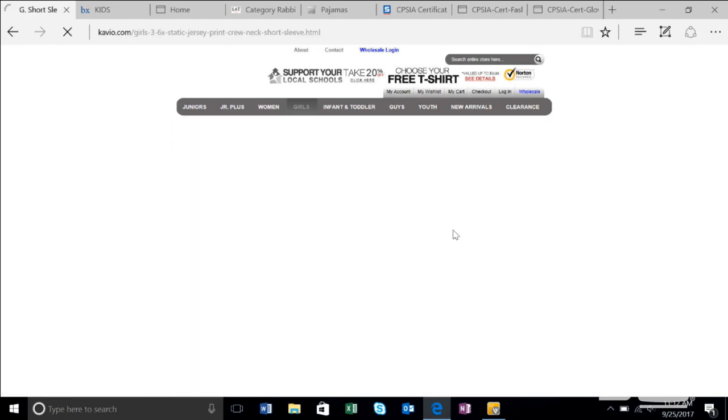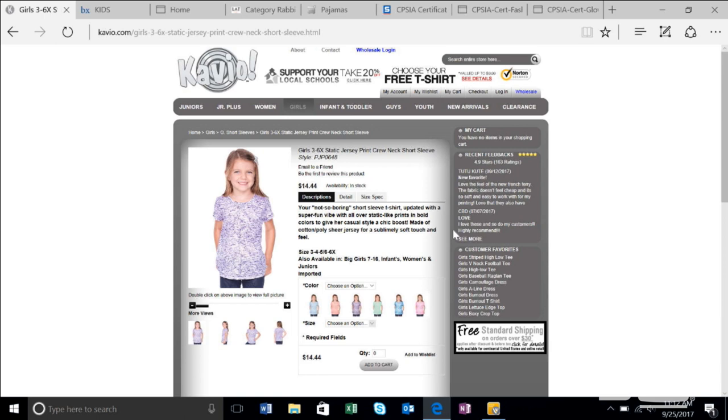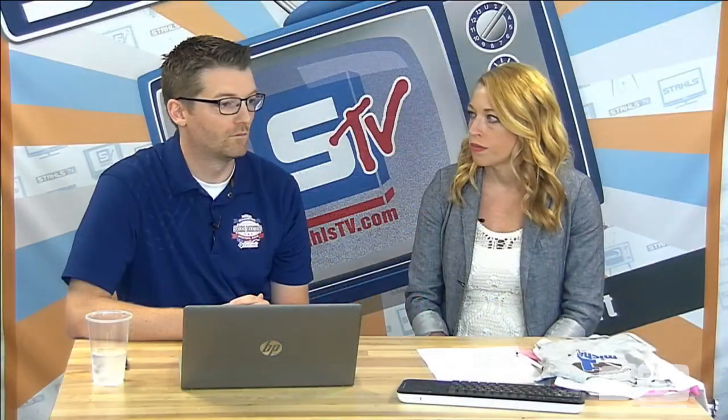Cavio has a lot of really unique stuff: tri-blend style apparel, stripe, patterns, fringe tanks. The patterned textured shirts are really popular. You can source things that are very trendy in the retail market for your wholesale business. I definitely recommend looking at Cavio if you're serious about getting into children's apparel.